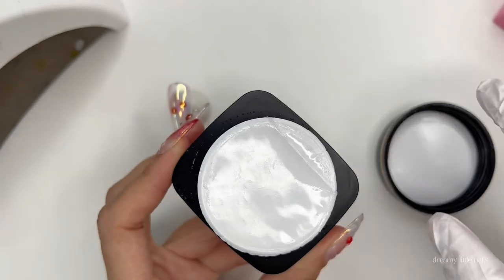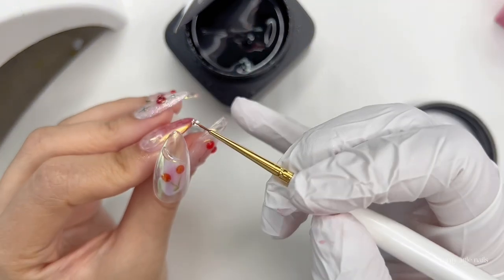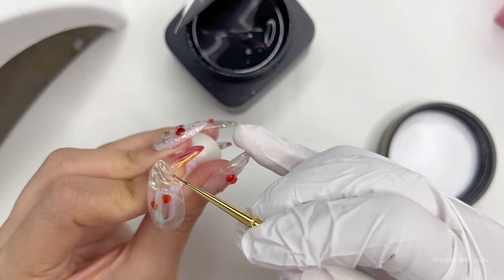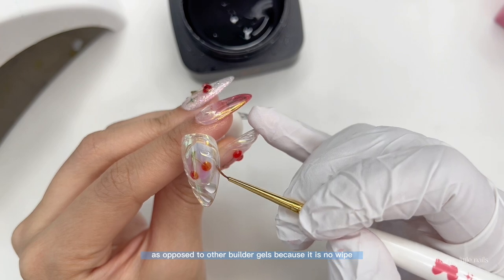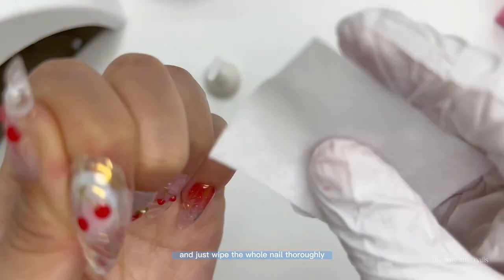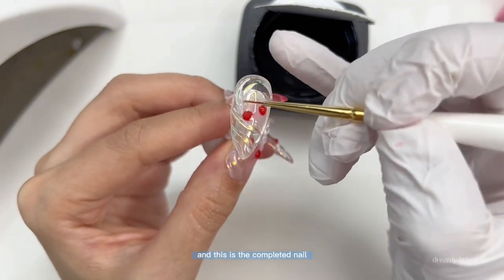Once it's all covered, we're going to use the Jinbi Crazy Top Thick — it's a non-wipe overlay gel. We're just going to pick up a blob of the gel and paint on these waves. The thick gel will start to disperse a little bit, so if you don't want it dispersing too much you can cure it as you go. I love using this overlay gel as opposed to other builder gels because it is no-wipe — it saves me a step. Once cured, take some alcohol and wipe the whole nail thoroughly. This will remove the chrome powder from all areas not secured underneath the waves. Then go back in with more Crazy Top gel to make the cherries 3D as well. And this is the completed nail.